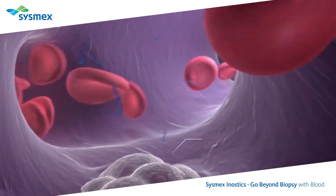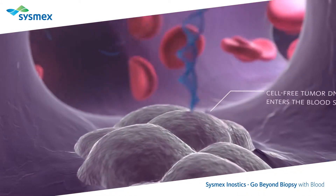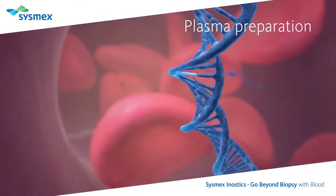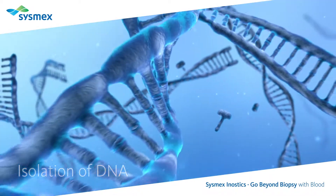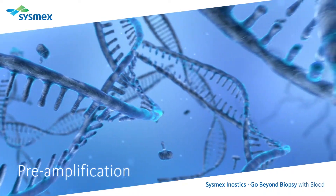As the tumor grows, tumor DNA is released into the blood. Although very rare among a high volume of normal cell DNA undergoing apoptosis, mutations can be detected using Sysmex Enostics OncoBeam technology with just a simple blood sample, avoiding invasive tissue biopsies.